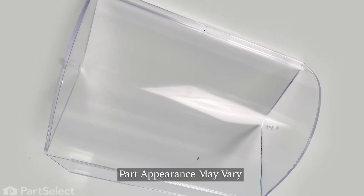Hi, it's Steve. Today, we'd like to show you how to change the dairy compartment door on your refrigerator. It's a really easy repair. Let me show you how we do it.